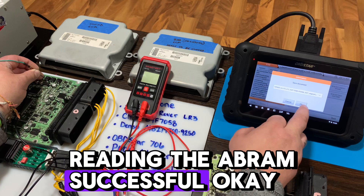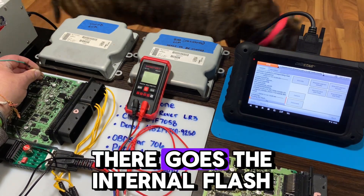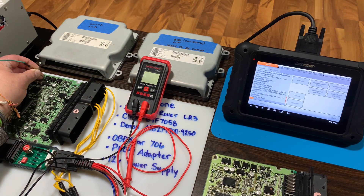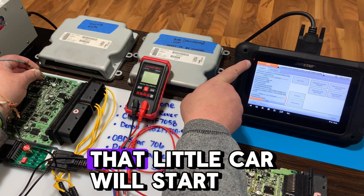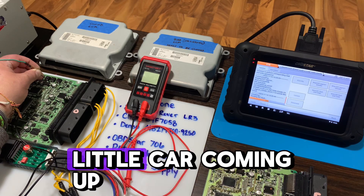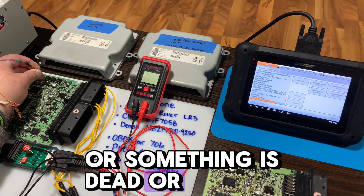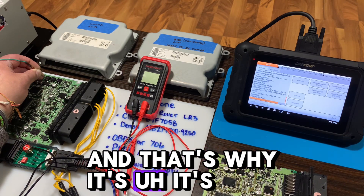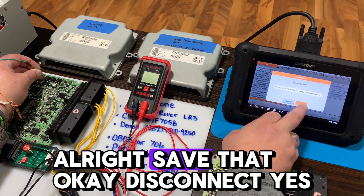Let's read the EPROM. Reading the EPROM — successful. Let's read the internal flash. As you can see, when it's connected and reading, that little car will start to blink or light up. I've noticed with this tool that anytime I don't get that little car coming up, I have the pin out wrong, it doesn't have power, or something is dead or shorted out in the ECM.